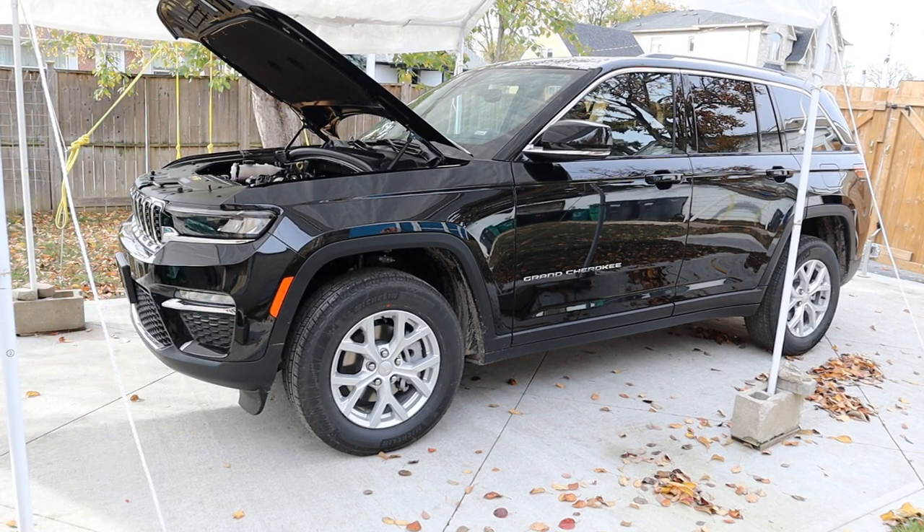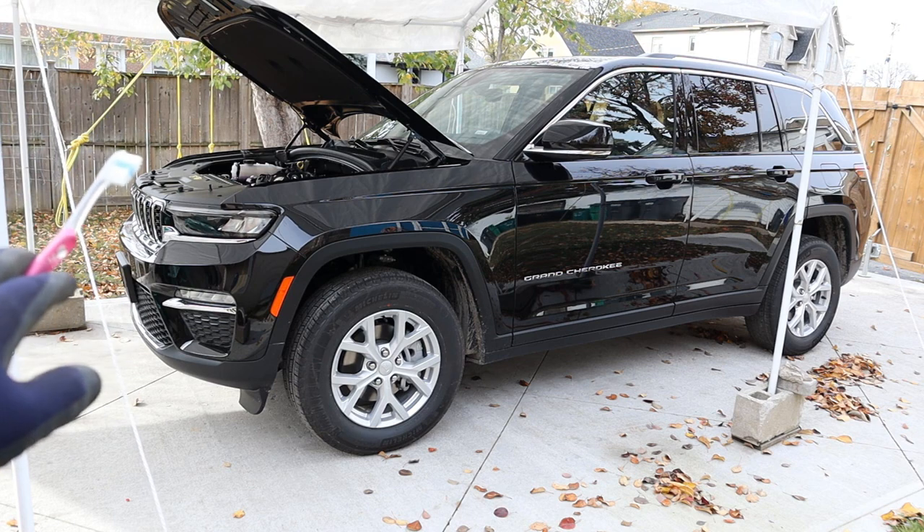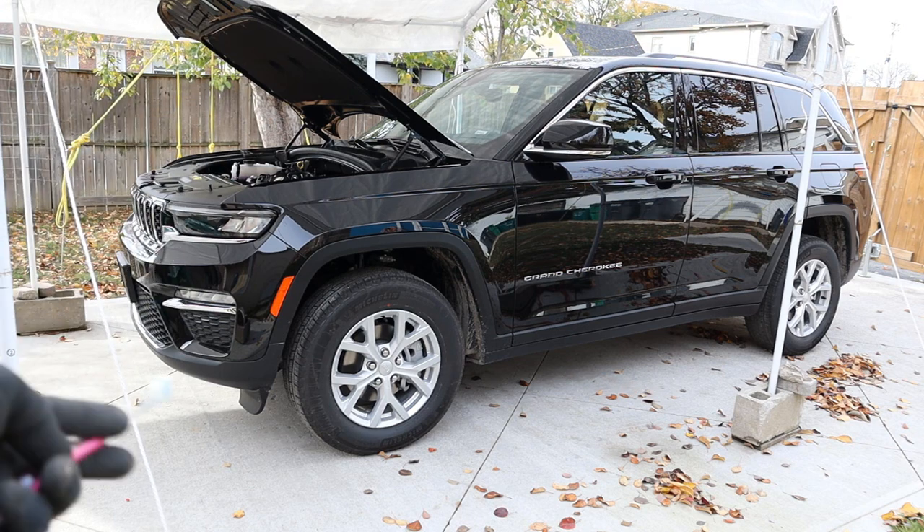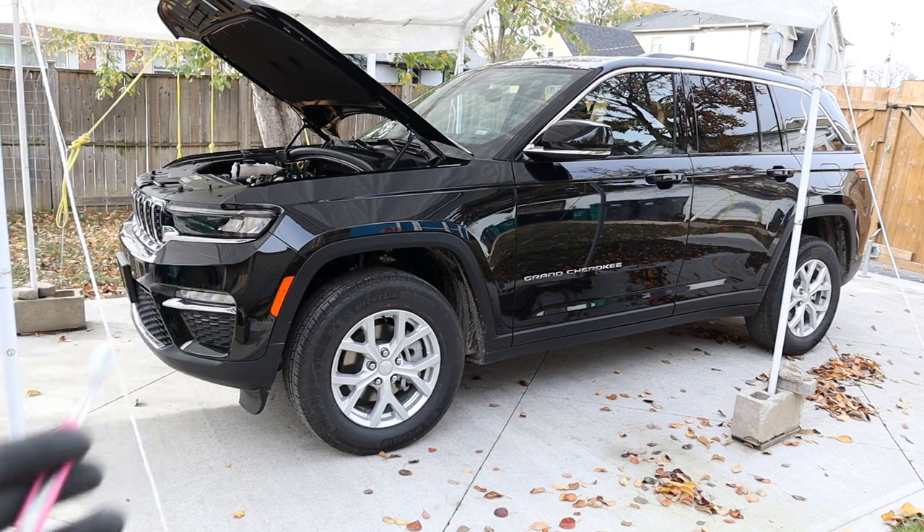Today we're going to be reviewing the Jeep Grand Cherokee. Unlike other reviewers that would take this vehicle off-road to test its capability, we're going to be taking a look under the hood and underneath this vehicle to see what's inside and how it works.